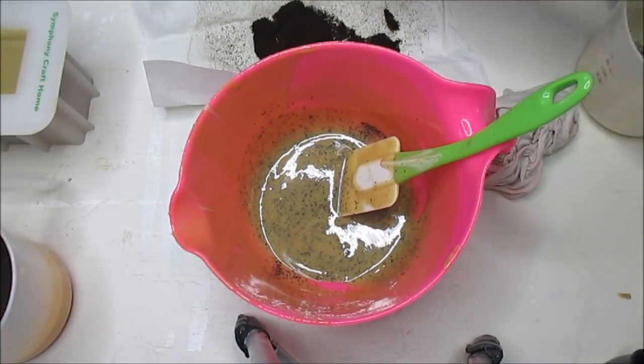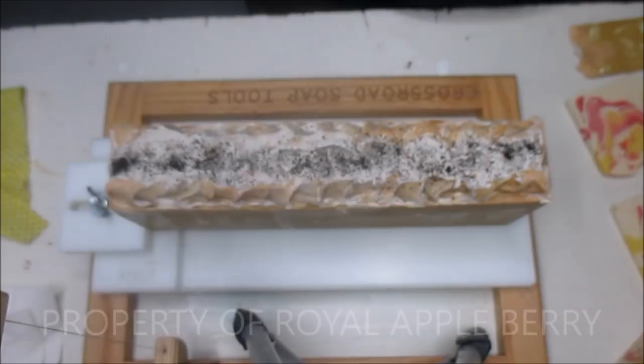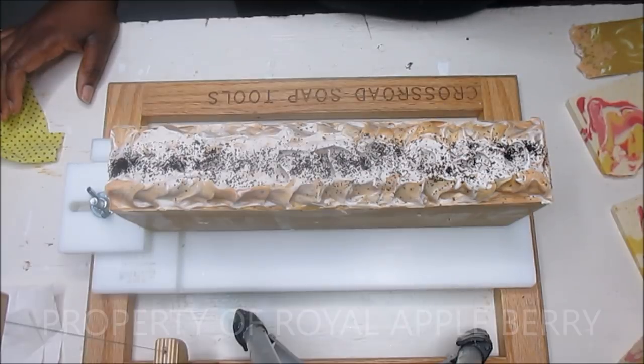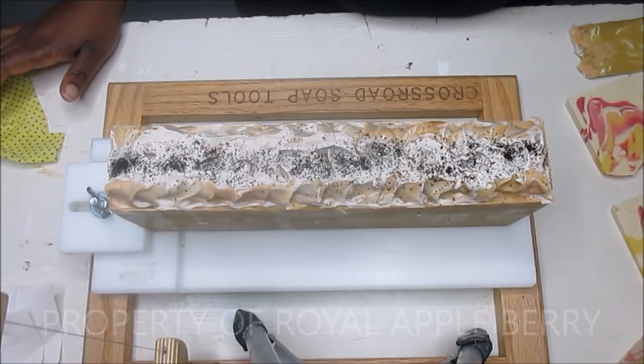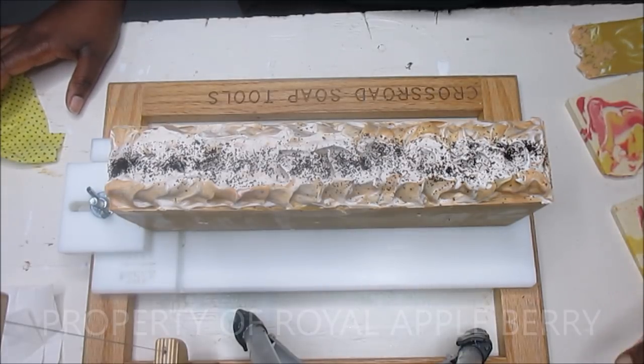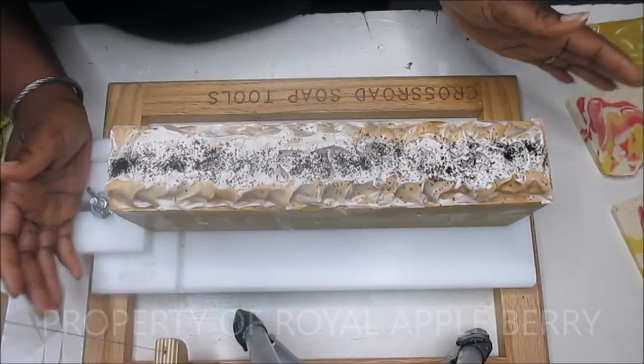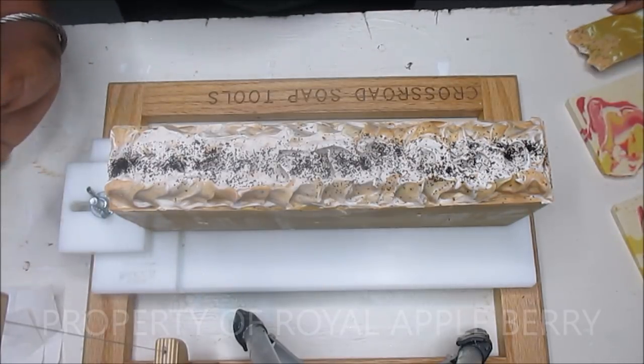I totally don't know what happened to the rest of this making video, but enjoy the cutting! Hi darlings, this is Kenny the Messy Soaper over at Royal Appleberry and today I am cutting my coffee soap. I have no room on this table — all of my drying racks are completely full. In the past two weeks I've probably made well over 200 bars of soap, so I'm adding to it as I'm getting ready for these craft fairs.